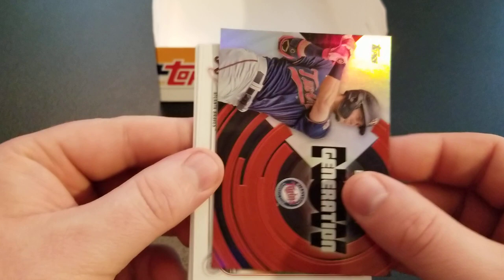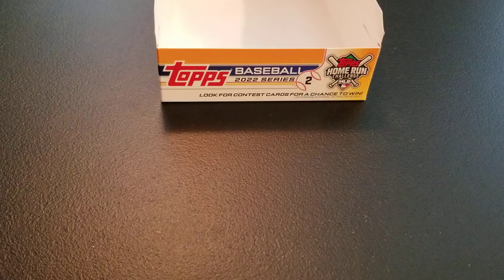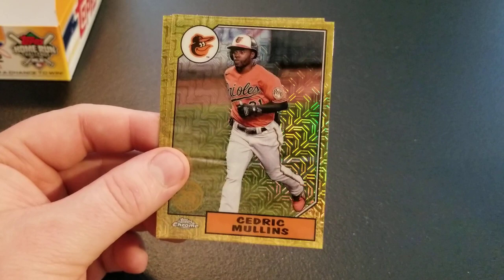Kind of a disappointing hit — that's our main packs done. Going into the silver pack now — four cards, hopefully pull some parallels or an autograph. Doesn't look like we got a parallel or an auto: Jose Altuve, Casey Mize, Cedric Mullins, and Joe Adele. Nothing too big in that pack either, but those are really awesome looking cards — the 87 Mojo design.